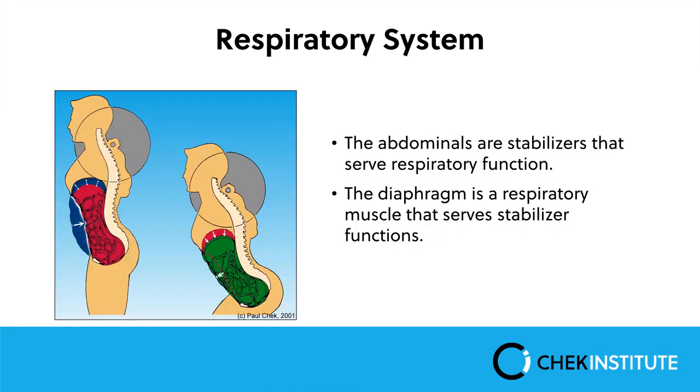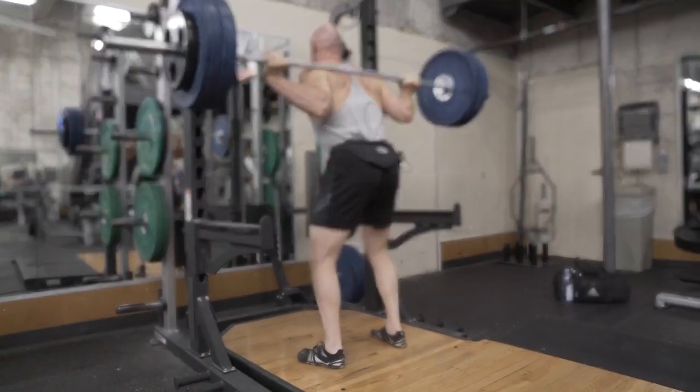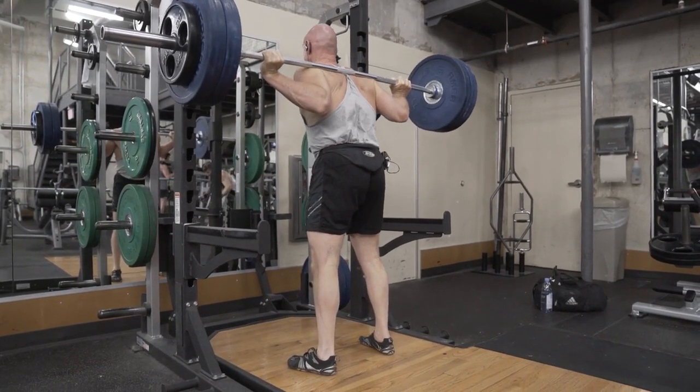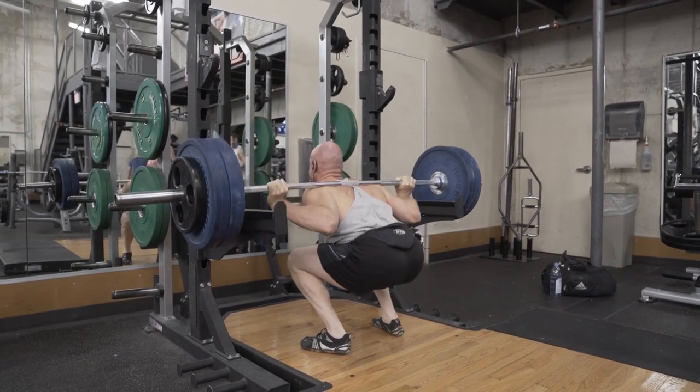The abdominals are stabilizers that serve respiratory function first. The diaphragm is first a respiratory muscle and then serves as a stabilizer when needed. If you don't use stabilization during a loaded squat and go into the eccentric phase, you would normally exhale — which takes the spine into flexion — but with a load, this would cause a serious problem.